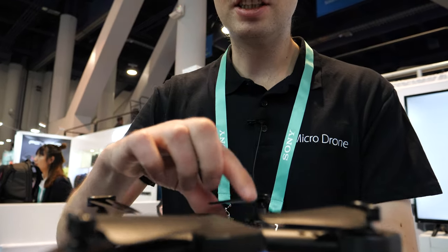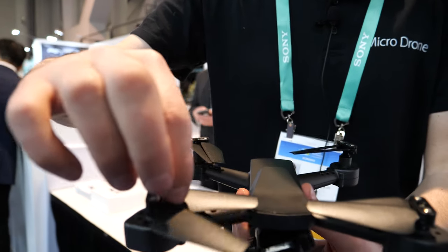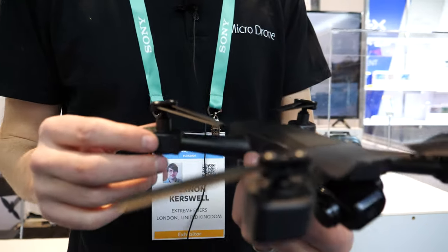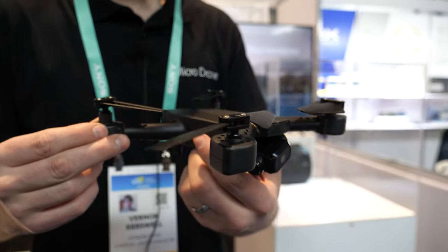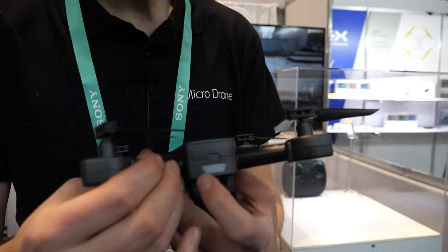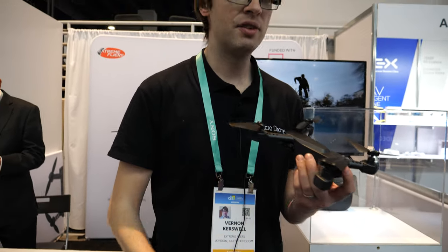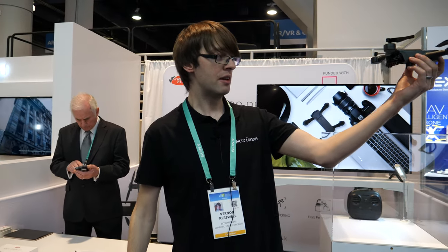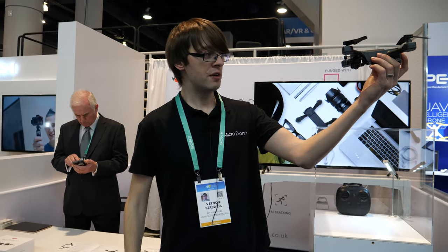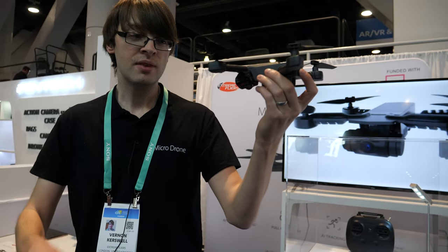It also has foldable propellers, which is good for portability — you can just fold it up and carry it with you, then they flip open when you're flying. It's got an instant launch function: just click that button three times and it will instantly launch from your palm, and you can immediately start flying.